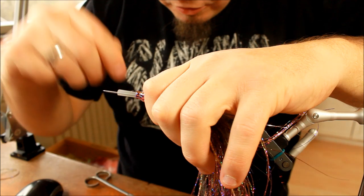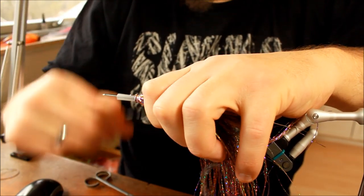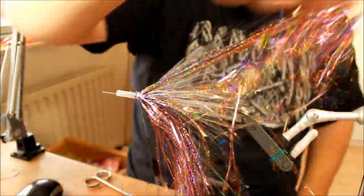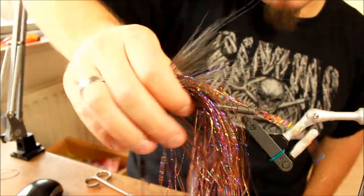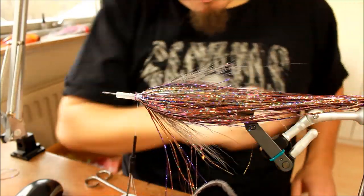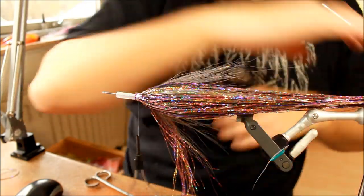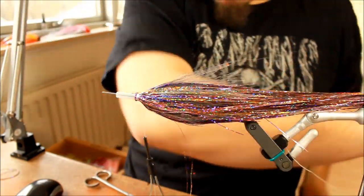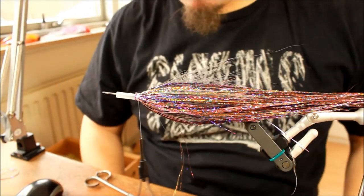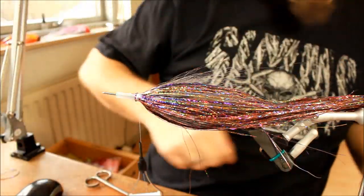You need a special tube fly needle to tie these flies, because this tubing is fairly large. The one I'm using here is the Euma. I know that both Future Fly and Pro are working on a tube fly needle for these big tubes as well, and I'm looking very much forward to seeing how they are going to be. As you can see now, we have attached a lot of flash material and everything seems to come together very, very cool.